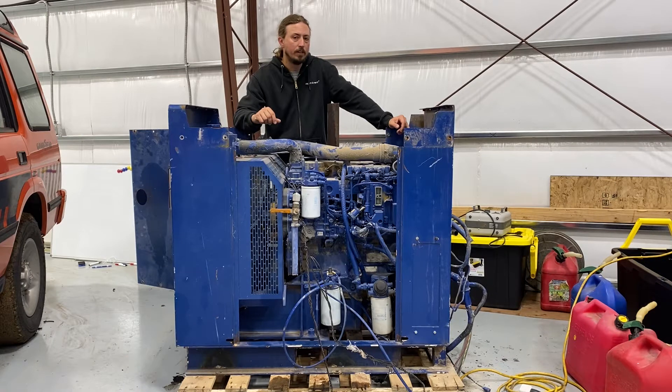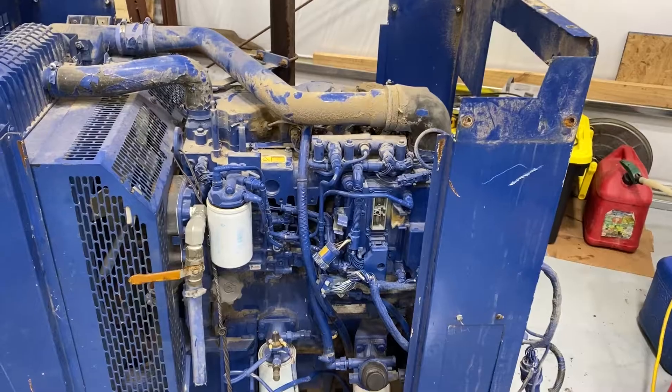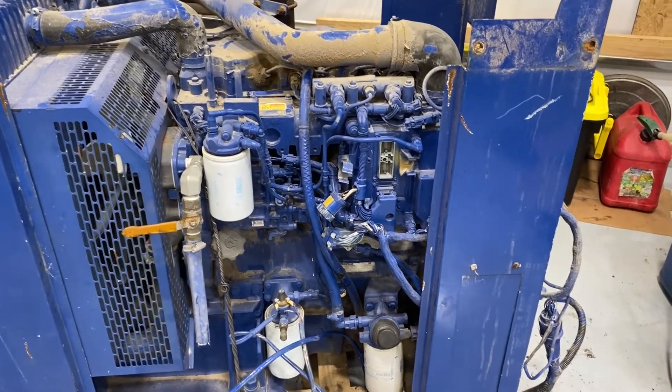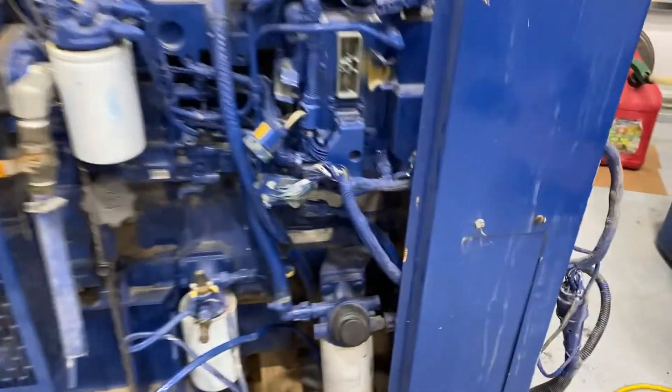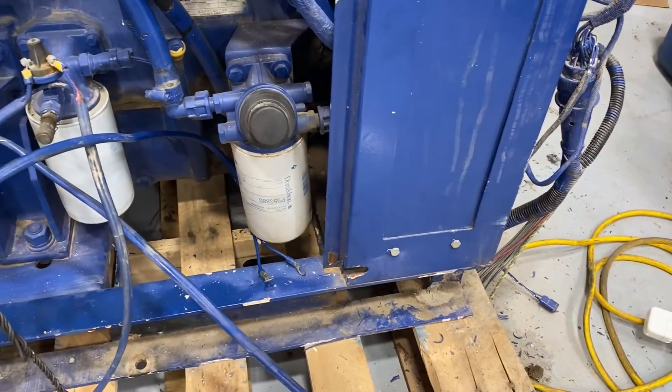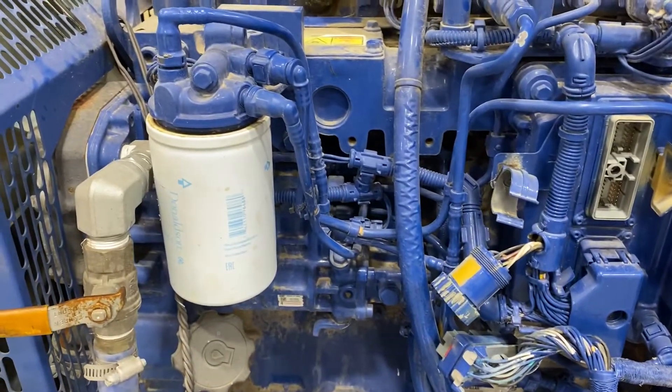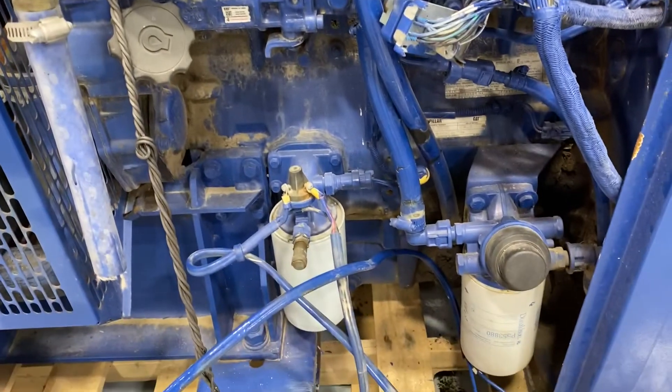One of the cool things is that since it's made in the UK, it's kind of a more correct engine for a Disco, if you want to think about it that way, even though these were never put in from the factory. So let's walk around a little bit. We'll start over here on what would be the driver side. You can see that there are three filters — down there is your fuel water separator, which then goes up to the fuel pump and your main fuel filter, and the oil filter down there.